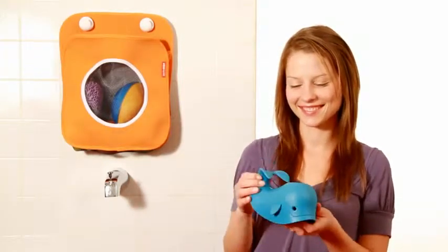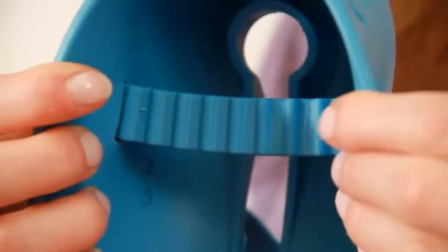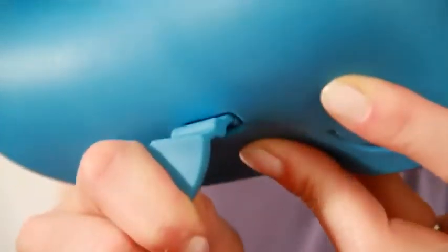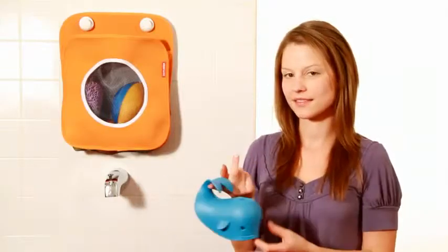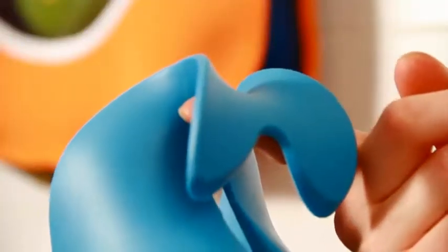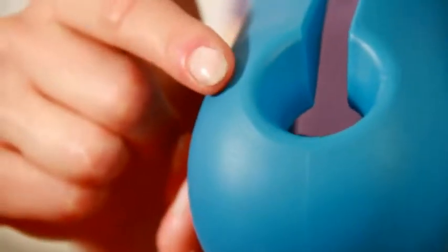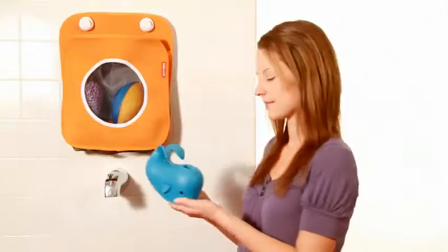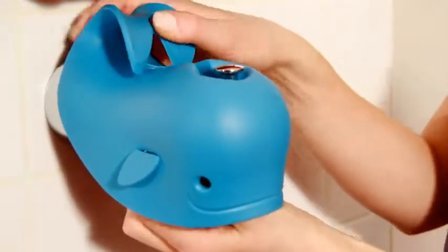Introducing the Moby. The soft touch rubber protects baby during bath time while brightening up the bath. The adjustable fin strap is easily adjusted to fit snugly on most tub spouts, while the tail doubles as a handy hook so that Moby can hang neatly when not in use. What's really great is the blow hole on top of the Moby — it allows for easy access to the shower diverter so Moby does not get in the way.